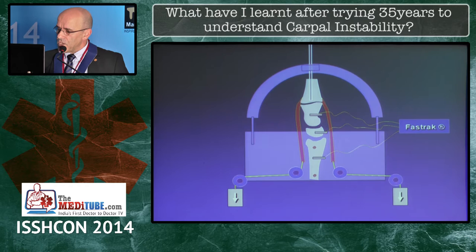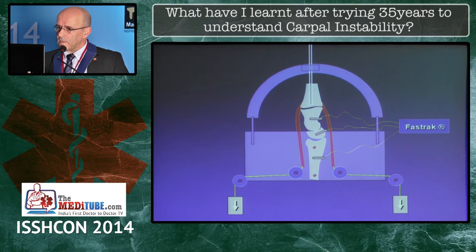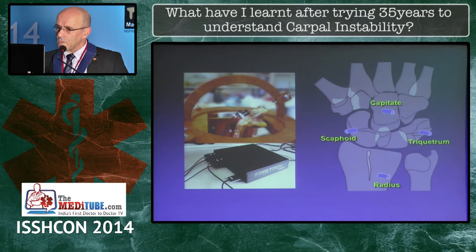This is schematically the type of investigation that we have run lately, applying loads to the carpus and using strain gauges to measure the motion and tracking motion devices.